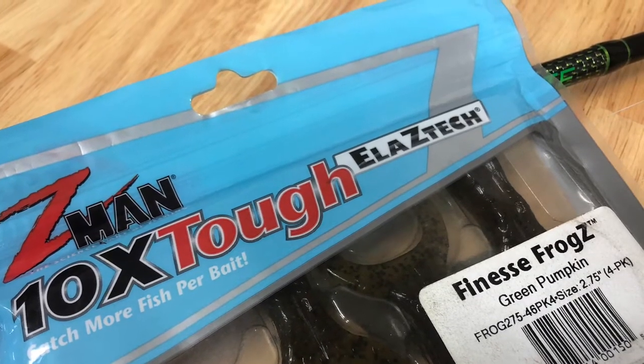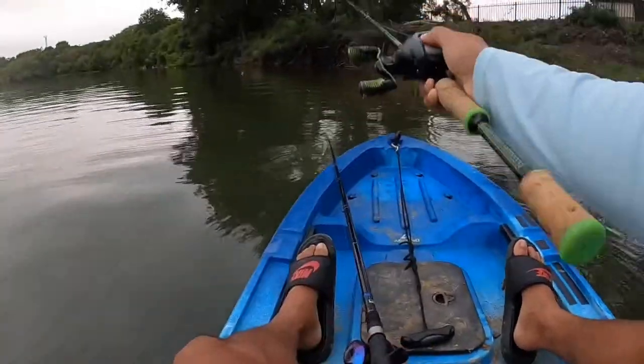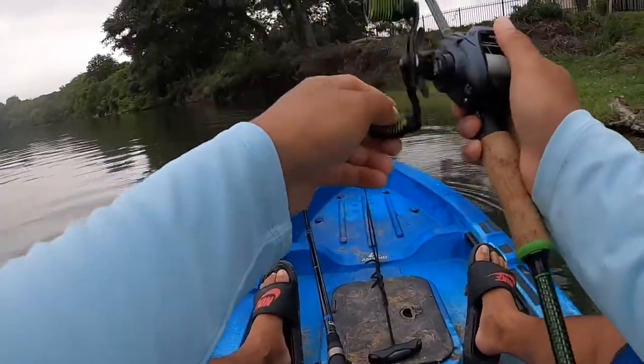In this short video you'll see how effective this bait can be when given the right conditions.